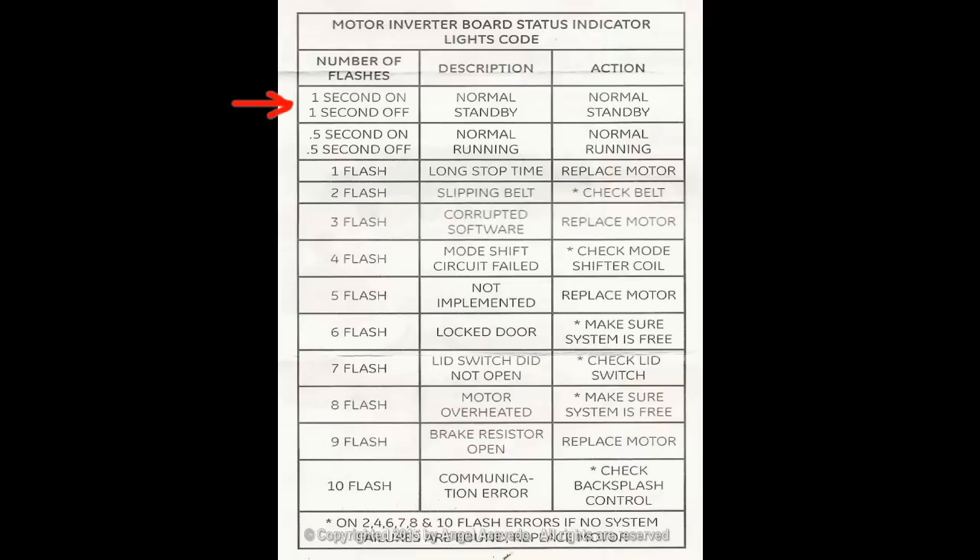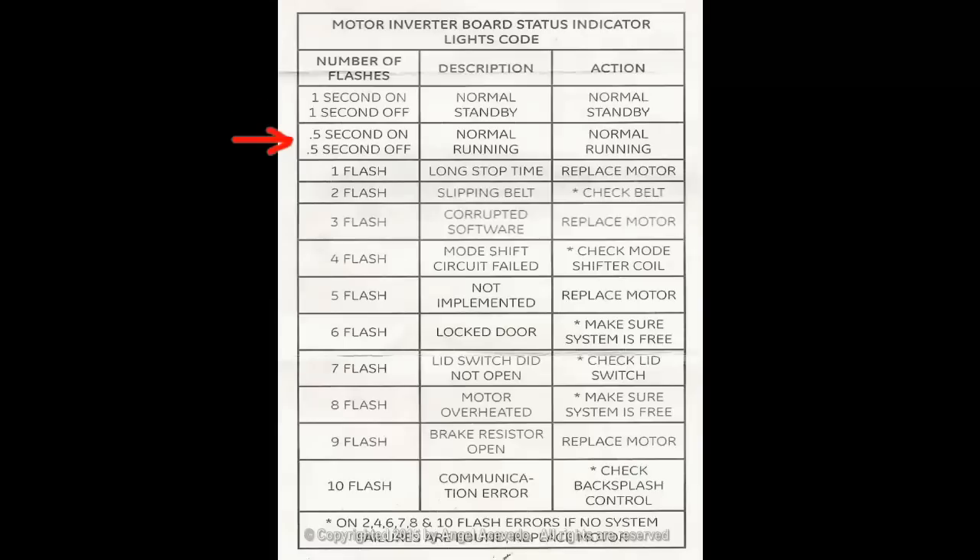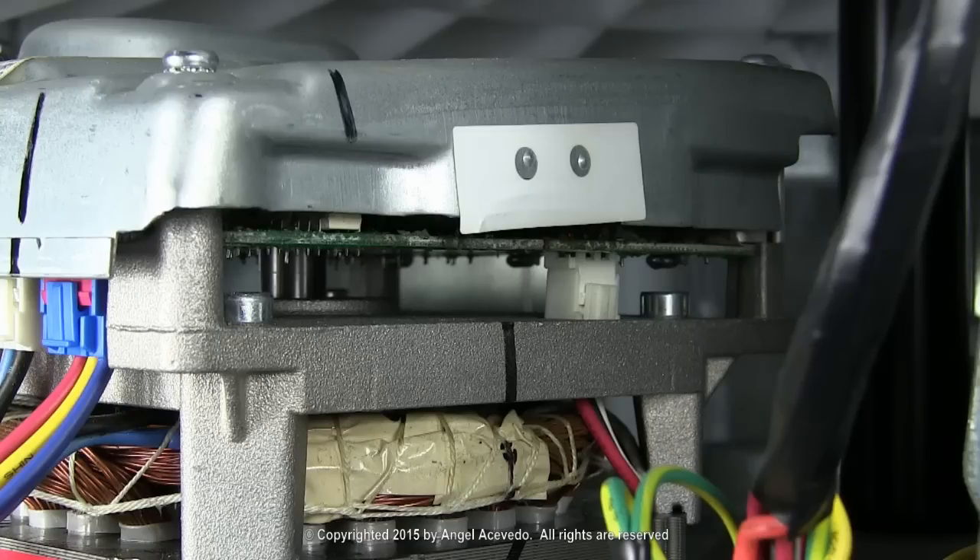If the light flashes on for one second and turns off for one second, continually like this, it indicates normal or standby mode. If the light flashes on for half a second and turns off for half a second, continually like this, it indicates normal running mode.